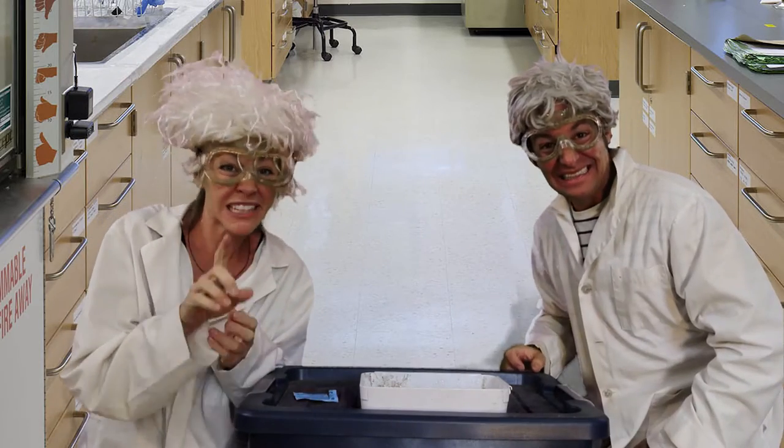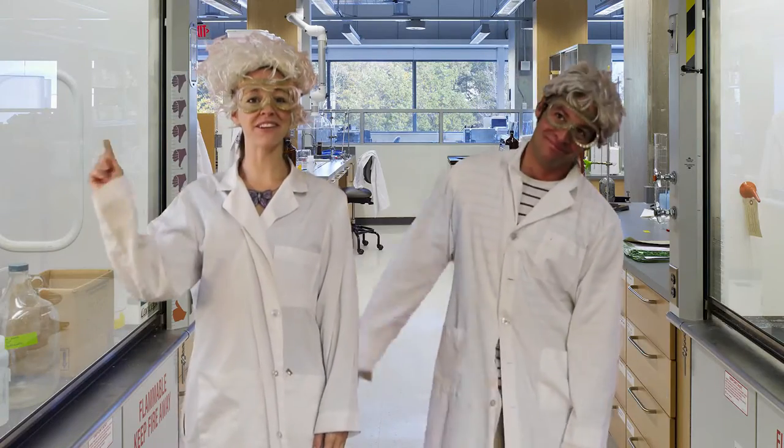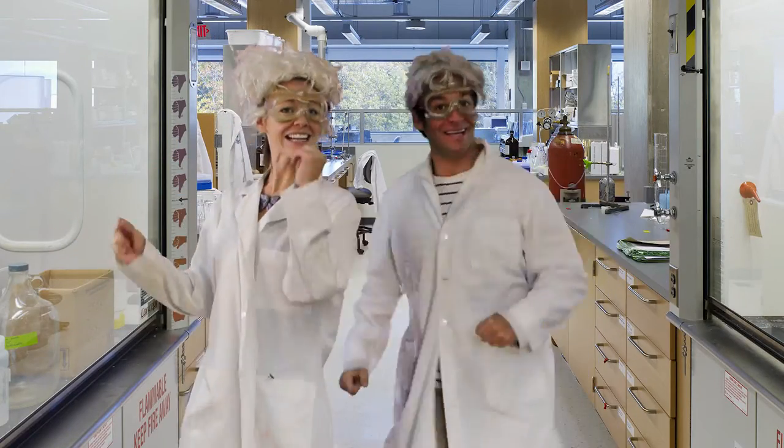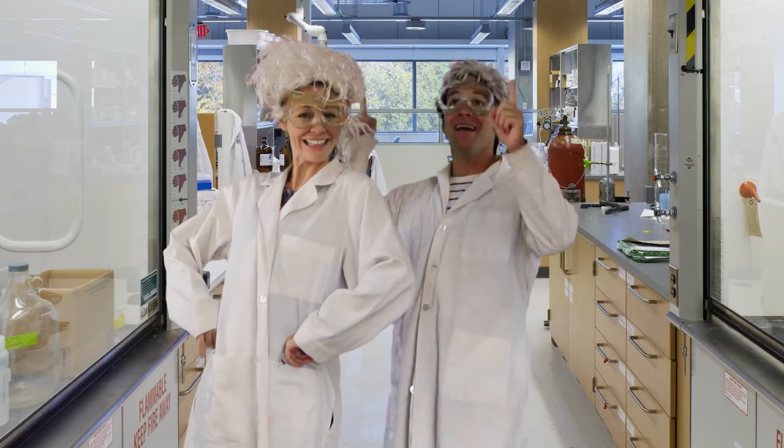It's a fabulous experiment. A little dangerous — only with a parent, please. This is Professor Bunsen. And Professor Erlenmeyer. Signing off. New Jeff and Paige videos every week — click up here to subscribe!